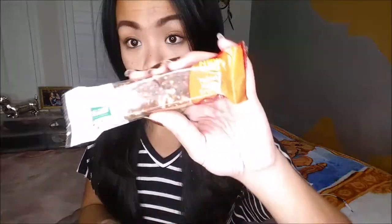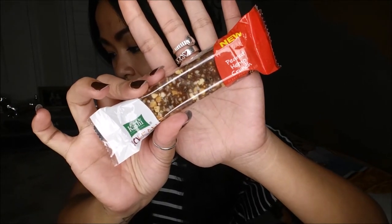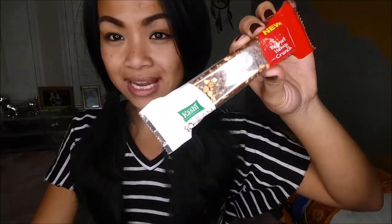Next I have the Kashi Golene Peanut Hemp Crunch. This is a plant-powered bar. For a five-count this retails for about $4.98, so that can also go into my hiking backpack.